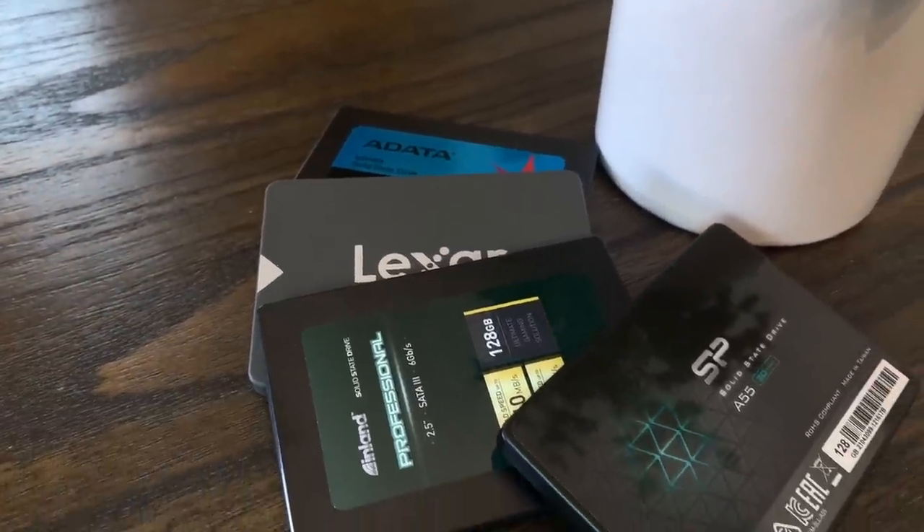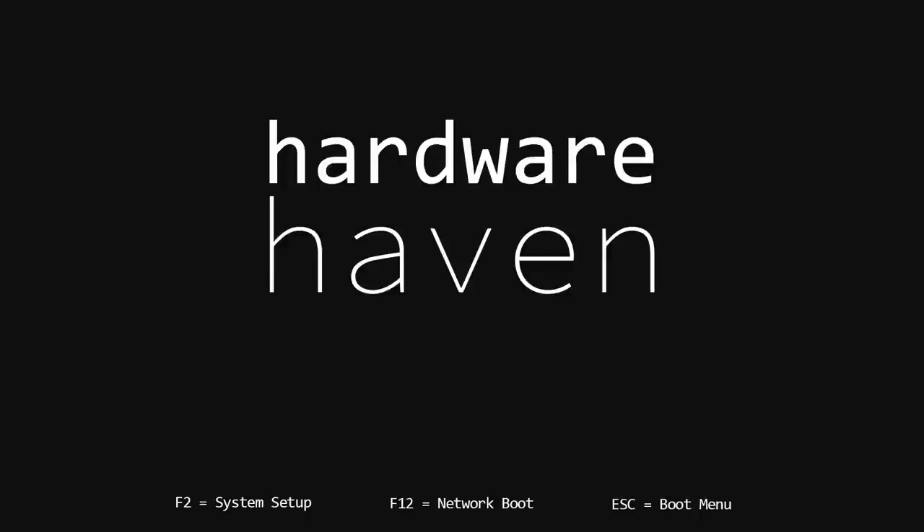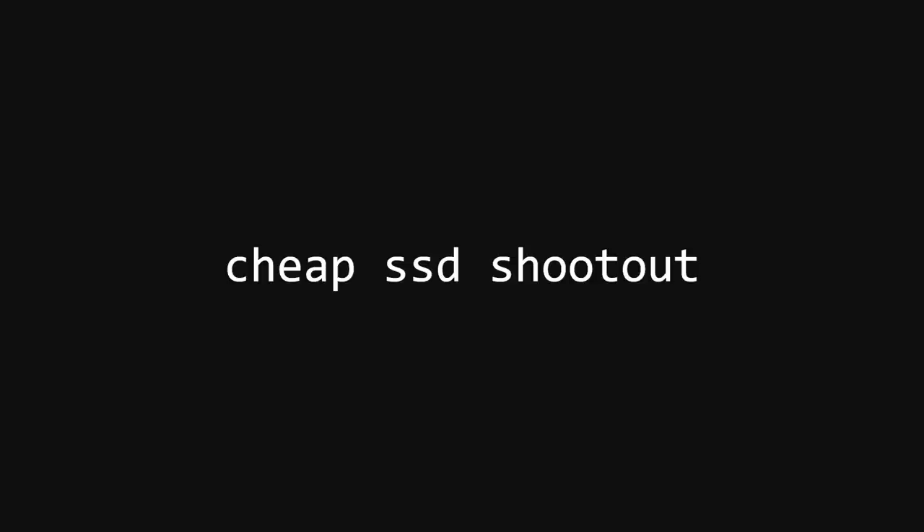And if you're looking to buy a cheap SSD for a project, hopefully this will help you as well.